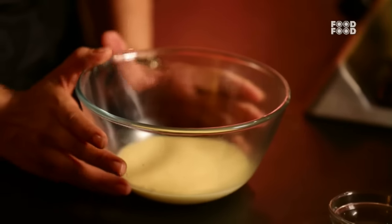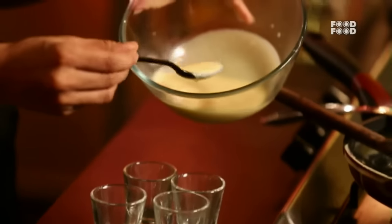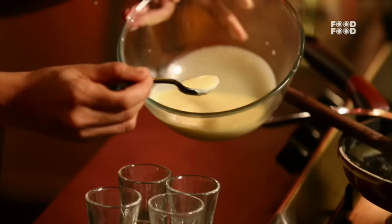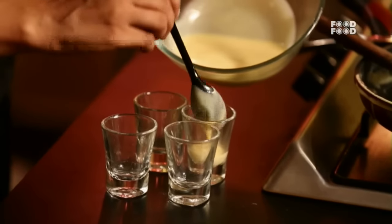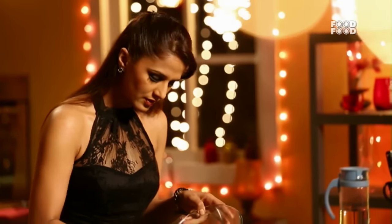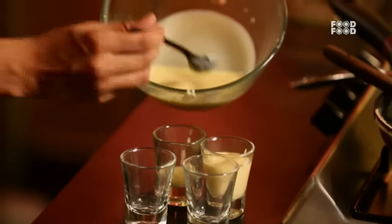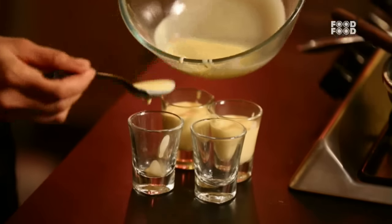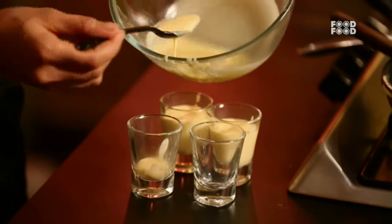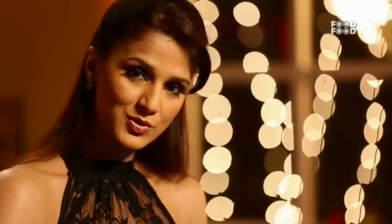This is our Panna Cotta. I will put it into my shot glasses very carefully. The edges of the glass should be completely clean. If you make a mess, clean it up with a tissue.